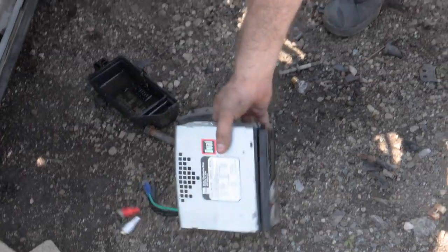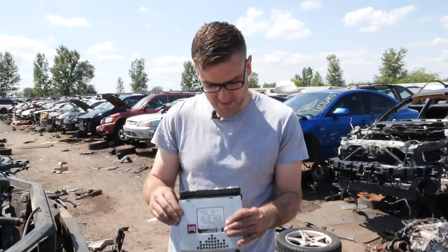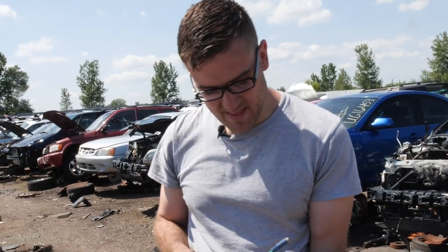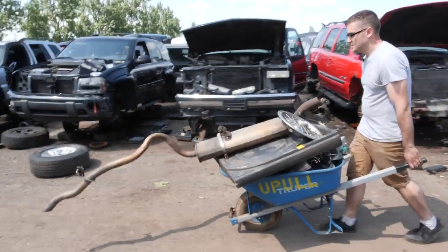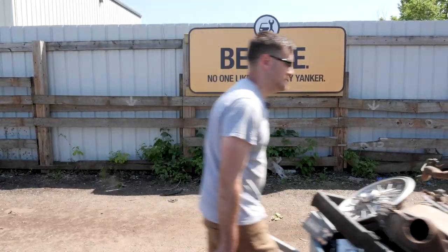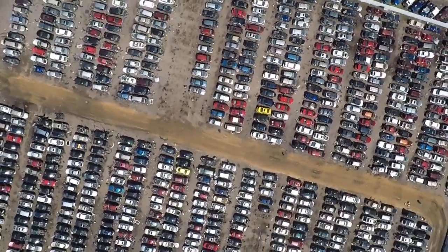Got a boom box, literally. Got a docking station for iPod — that might be a little bit easier. Back from the junkyard, got all the pieces, and it already looks like a guitar, doesn't it?